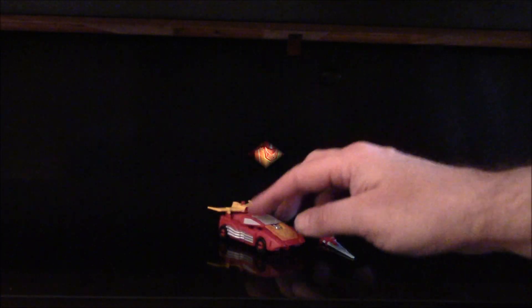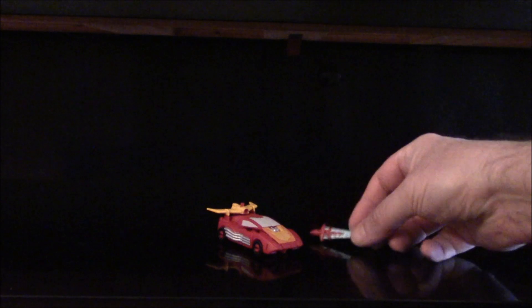So here's our Legion — Legends — whatever we're calling them now — mini Hot Rod. Comes with a nice sword. You can stick it up here, which looks a little weird.